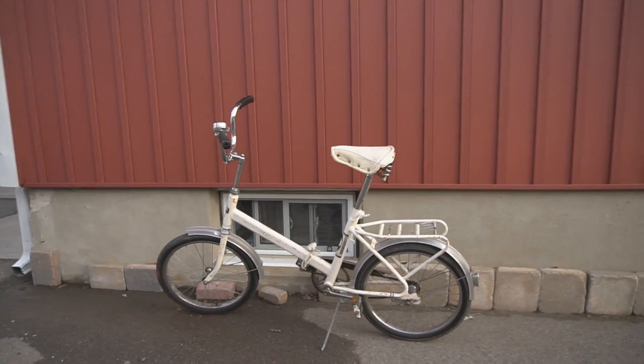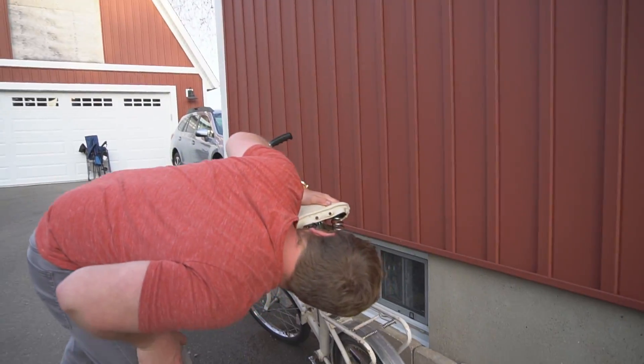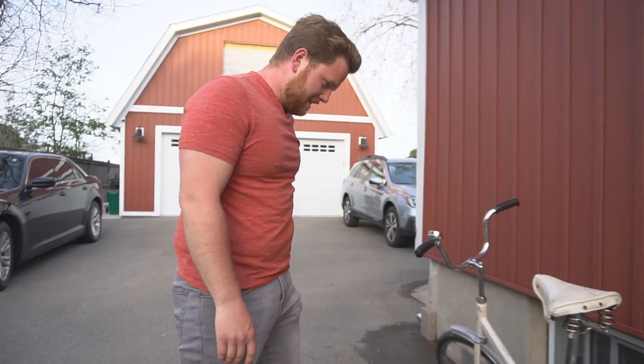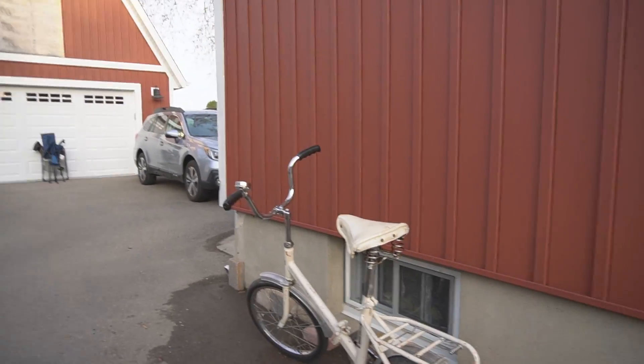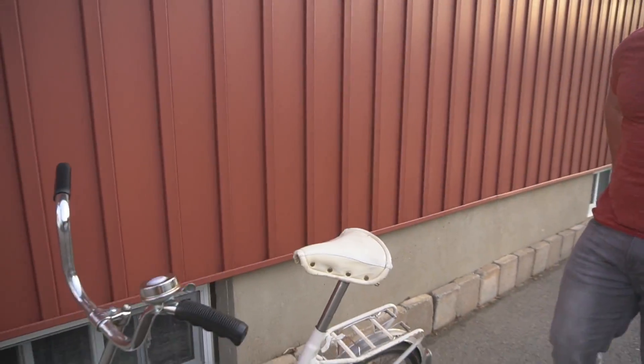That's what I bought. What is this thing? It's a vintage folding bike. I am down for this. But you know what it reminded me of? Your e-bike. It looks the exact same. Yeah. I'm thinking I'm going to build it into an e-bike and I'm going to race your e-bike.